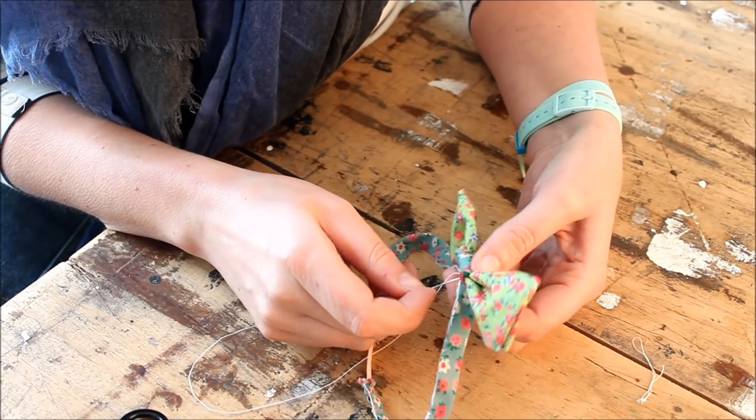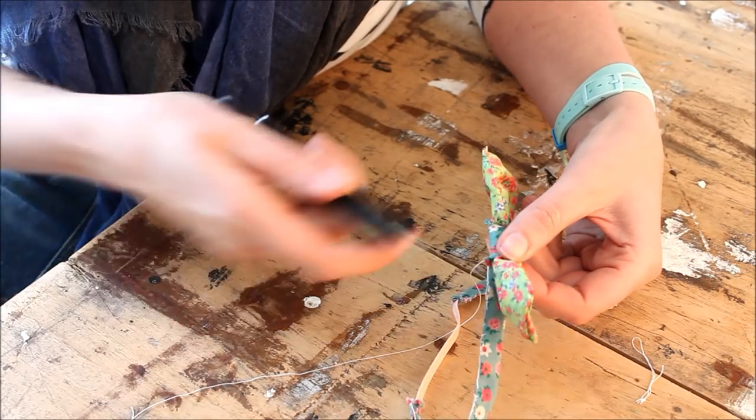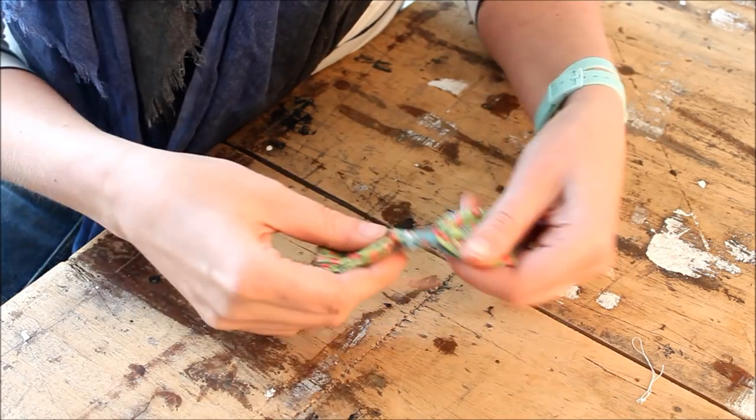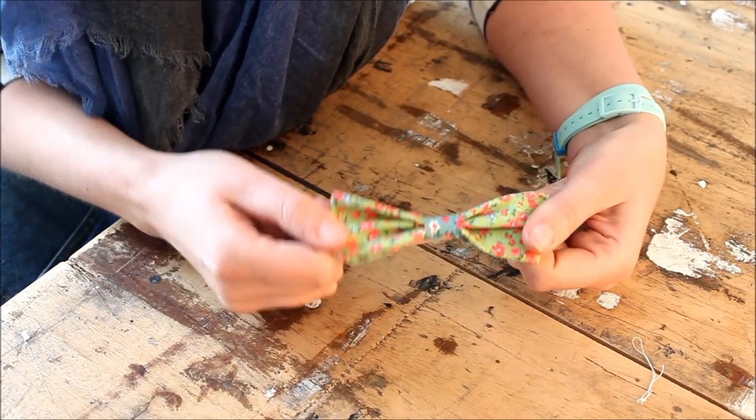I've attached them on both sides. One final stitch and your doggy bowtie is done. Finished doggy bowtie — I think Kermit looks very handsome in it. Don't you think, Kermit? I think that's a yes.